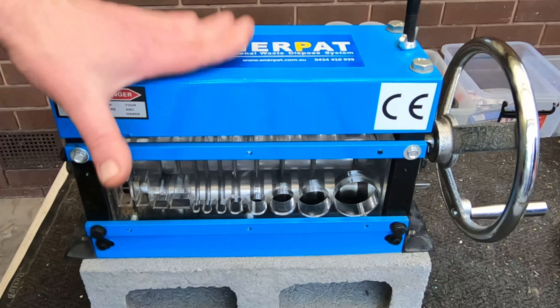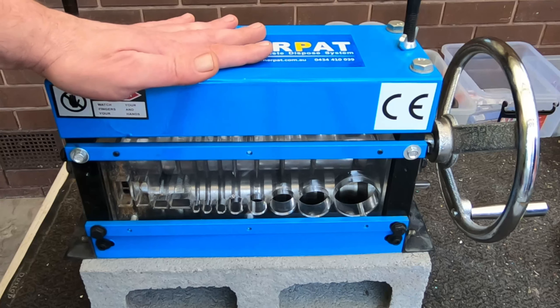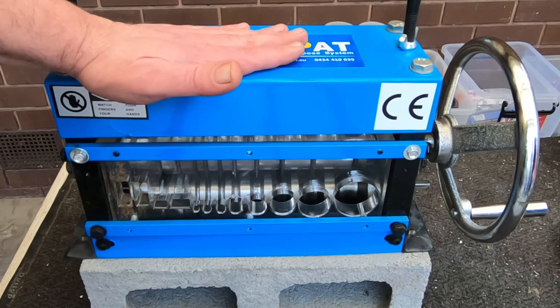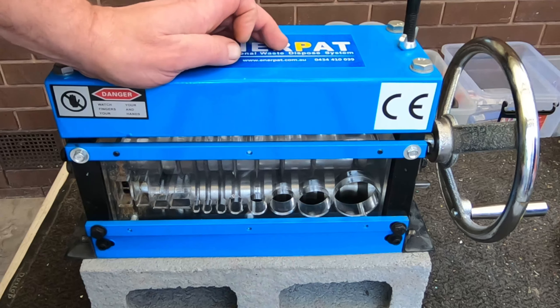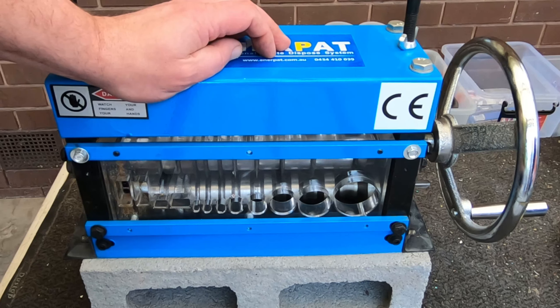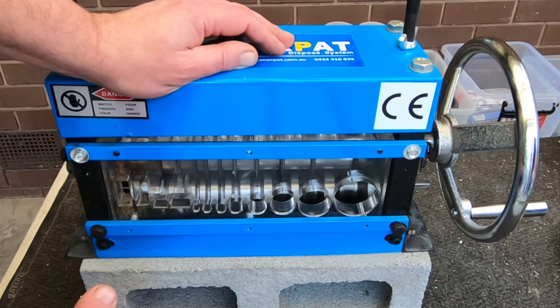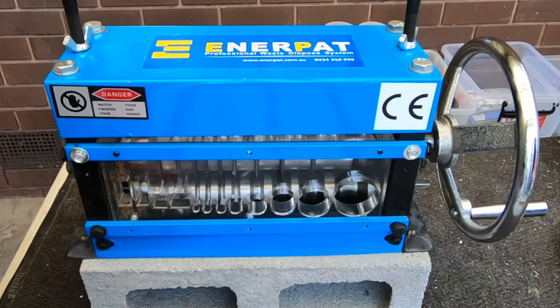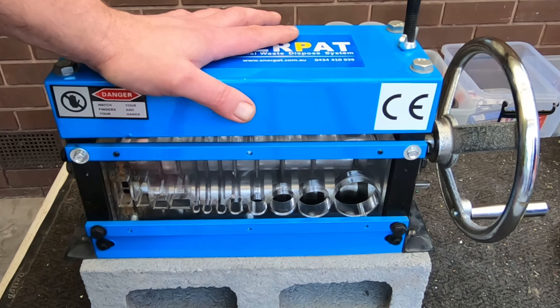This model also comes with a motorized version, but I didn't want that. It's a motor — it requires power. Most of the time I'm just going to strip a few pieces of wire every now and then. I want to mount this onto the workbench and have it there ready. With an electric motor, it could eventually burn out and would be too expensive to replace — you'd have to replace the whole thing.